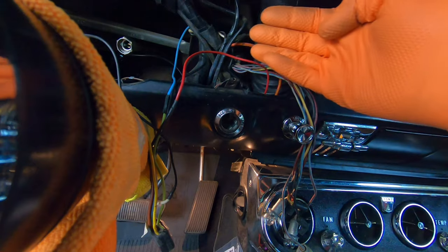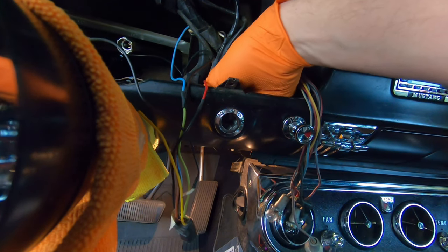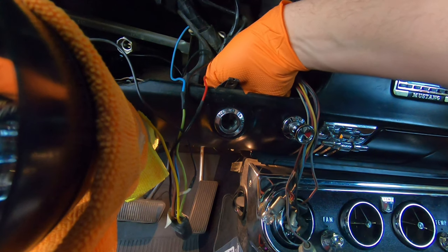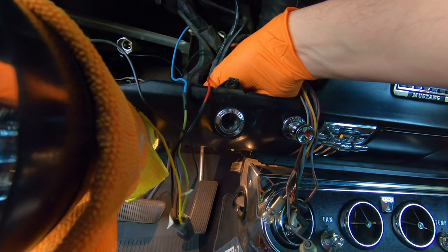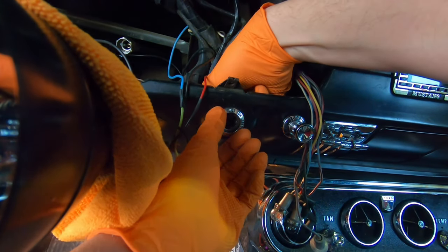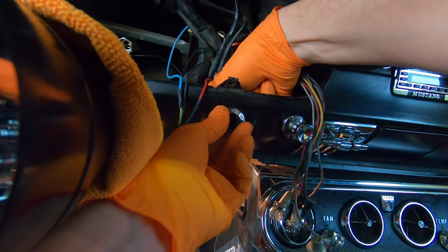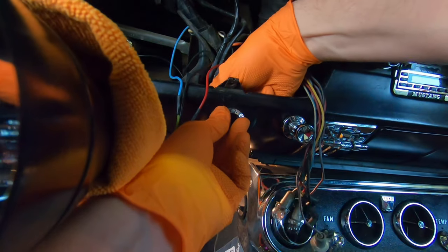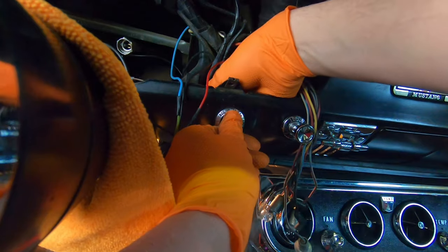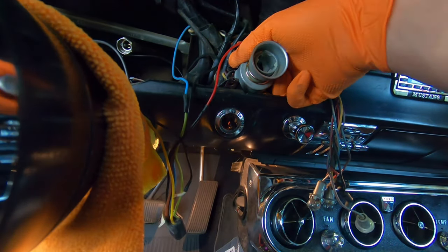The next part is you've got to get your instrument cluster out of the way. We already have ours out of the way. So with the cluster out of the way, you're reaching behind on the switch mechanism and you can kind of feel it's spring loaded. As you can see as I push on it, you can see the bezel kind of back off a little bit. So what you're going to do is push in the spring and twist — and that is how that works.